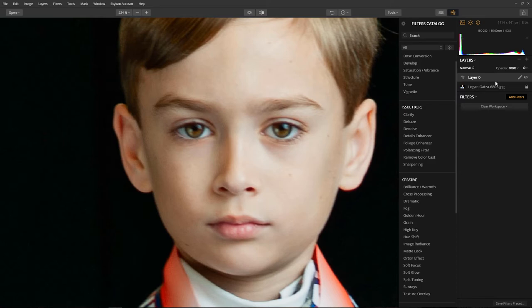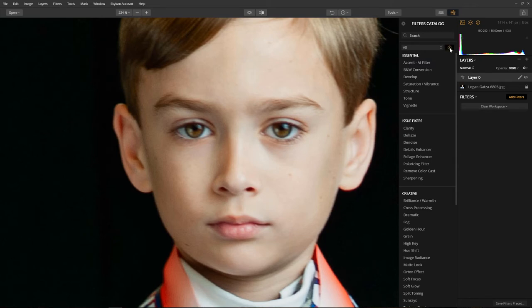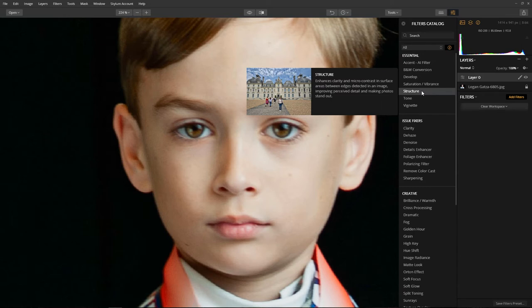We're going to use the structure filter, which can be found under the essentials category. If you want to know exactly what these filters are doing, click on the information icon and hover your mouse over the filter itself - it's going to tell you exactly what this filter is doing. The structure filter is going to enhance clarity and the micro contrast in the surface areas between the edges detected in the image. Basically, it's going to make the image look a lot sharper.